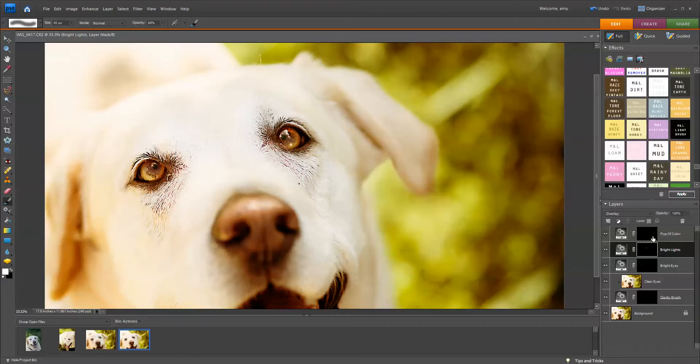Next I'll use Pop of Color. I'm going to go way down on this one to about 18% and just brush color on the iris. His eyes are already pretty colorful and we want the effect to be natural, so I'm just going to paint that on a little bit. You can see before I painted it on and after — it's a very subtle difference.